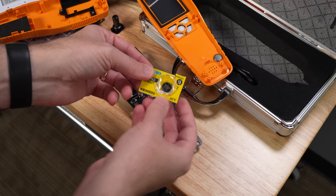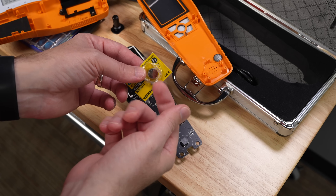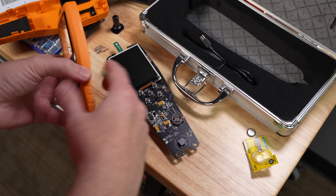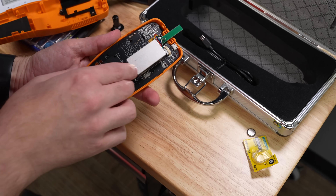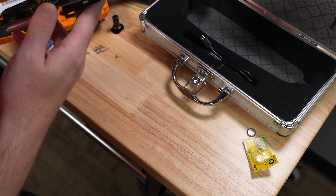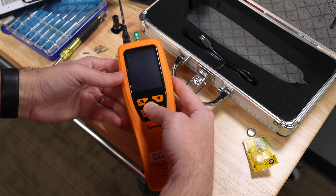I love these blister packs — they make them child-safe, but I wonder how many more injuries you get from adults who open these things and slice themselves. So we have a new one — I guess that's a little CMOS battery. Let's put this back together. This is a little finicky because you've got to get the port lined up and the screen has to be in place. It's actually easier if I do it this way. And before I put everything back together, we'll see if that's all that's required to get the CO2 sensor working again.